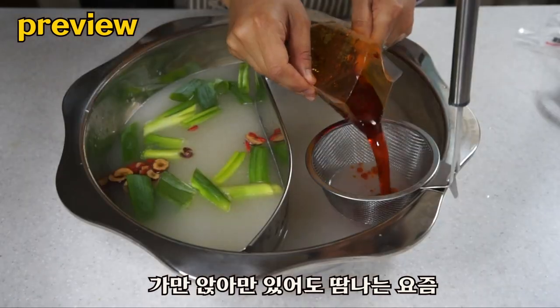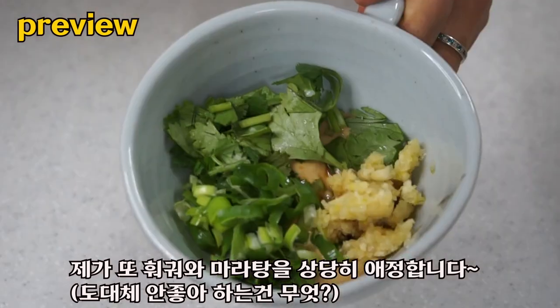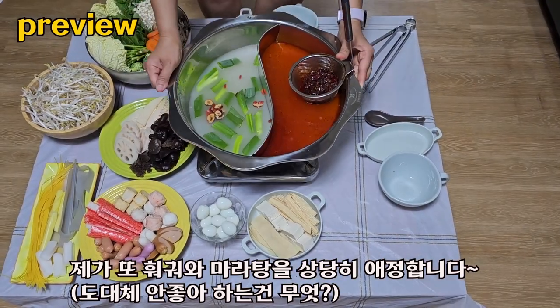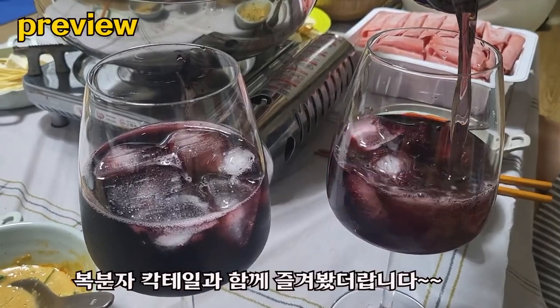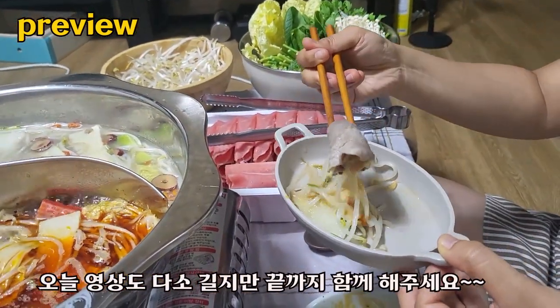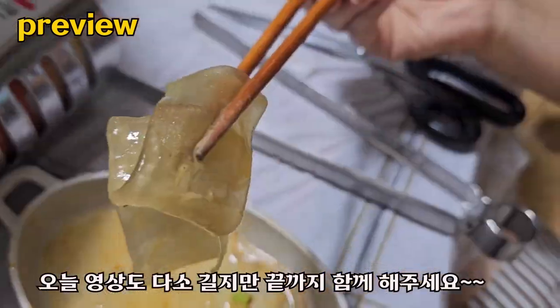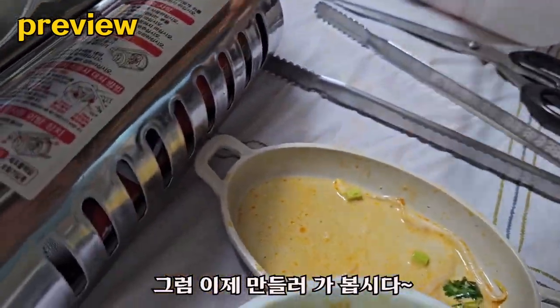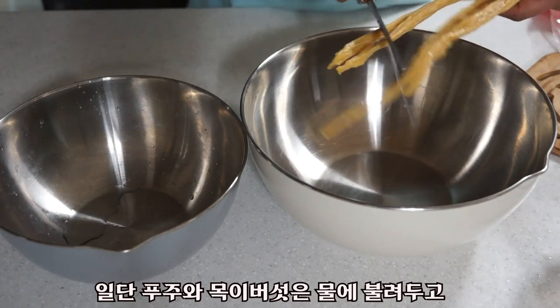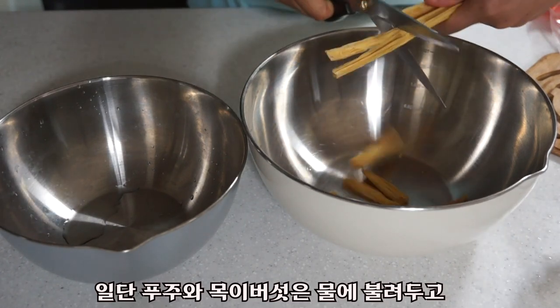I'm so hungry. It's good to smell. The last one is a small whiskey. This is an extremely fun one.